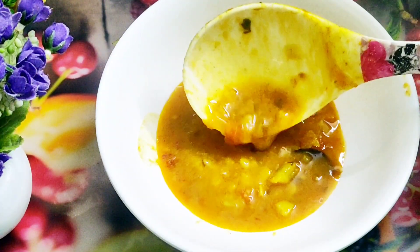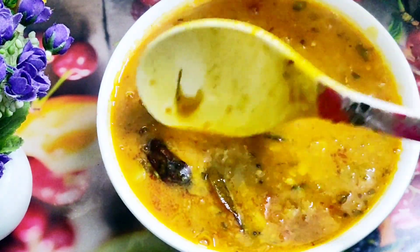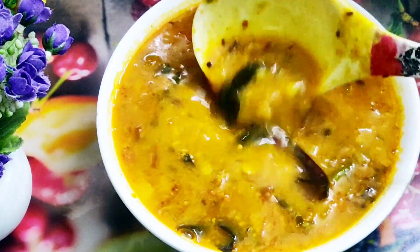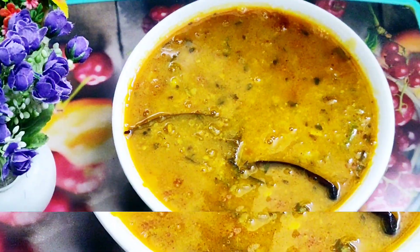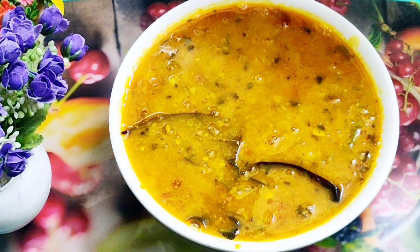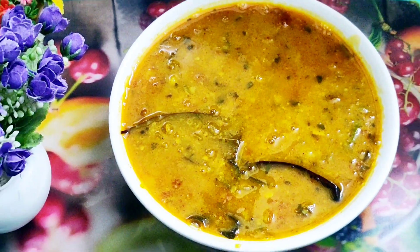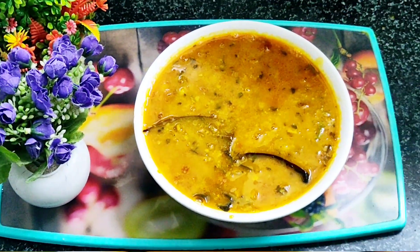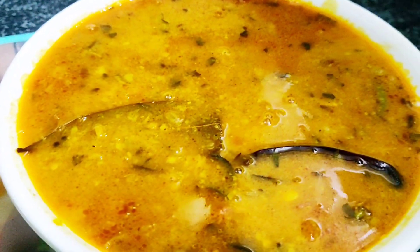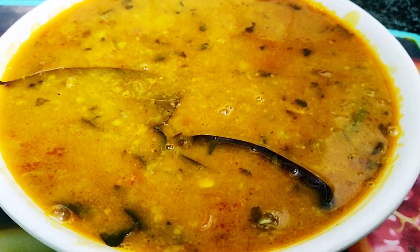It can be said that if someone doesn't eat this dal, please do make it — it has a very good taste. You can also make mixed dal. You can try to make various types of dal. We have also added red mirchi in it, so you can adjust it a little as you like. Don't worry — the dal will turn out very good.